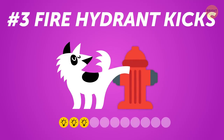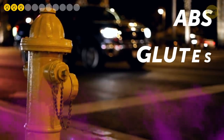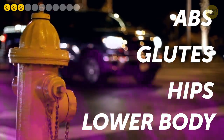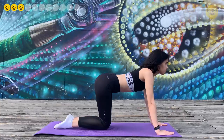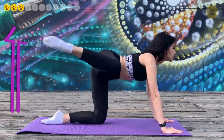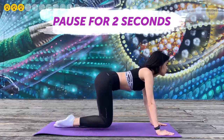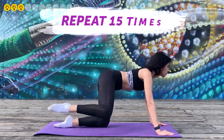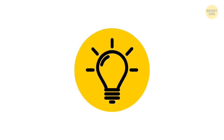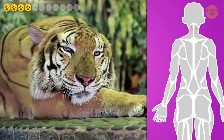Number three: Fire Hydrant Kicks. This exercise works your abs, glutes, hips, and lower body. Start on all fours with knees and palms shoulder-width apart. Keeping the knee bent, raise the right leg to the side, pause for two seconds, then straighten the leg. Lower it back to the floor. Repeat 15 times and then do the same for your left leg.